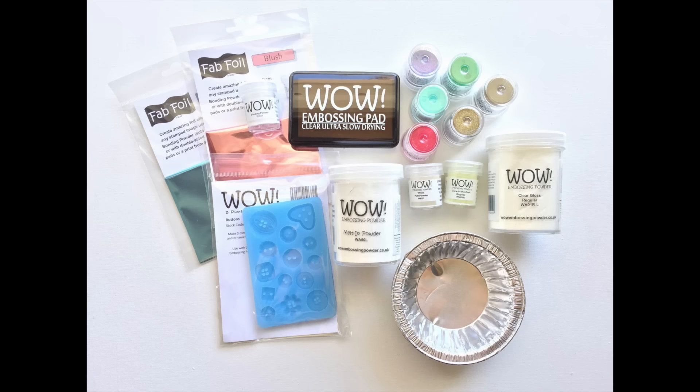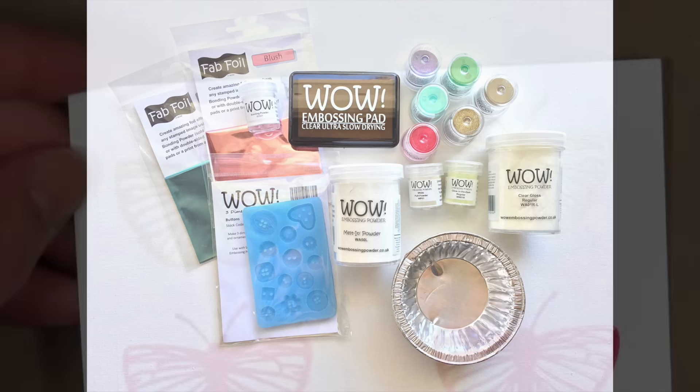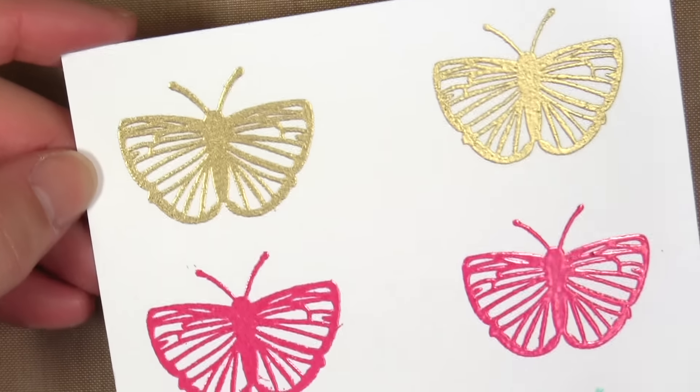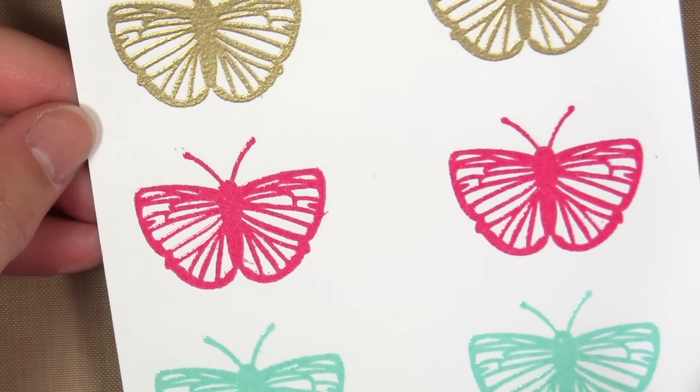Another thing they carry that's kind of awesome are their anti-static jars. If you like to make your own custom embossing powders, you can store them in those jars, and I love the anti-static properties of them.